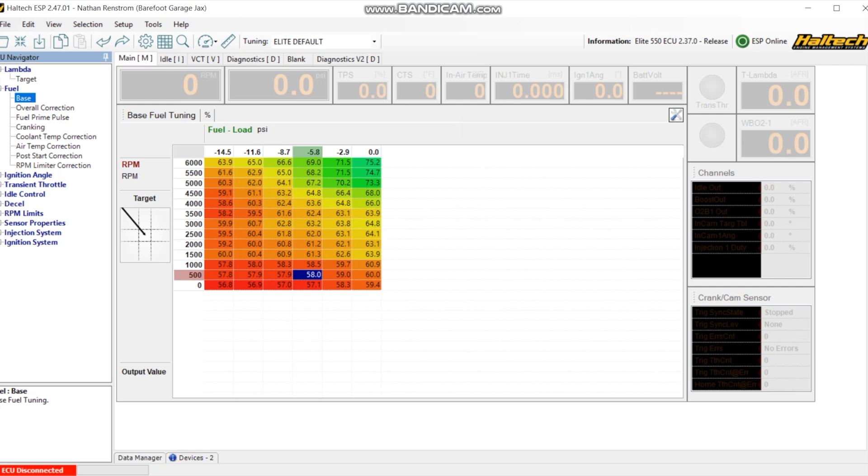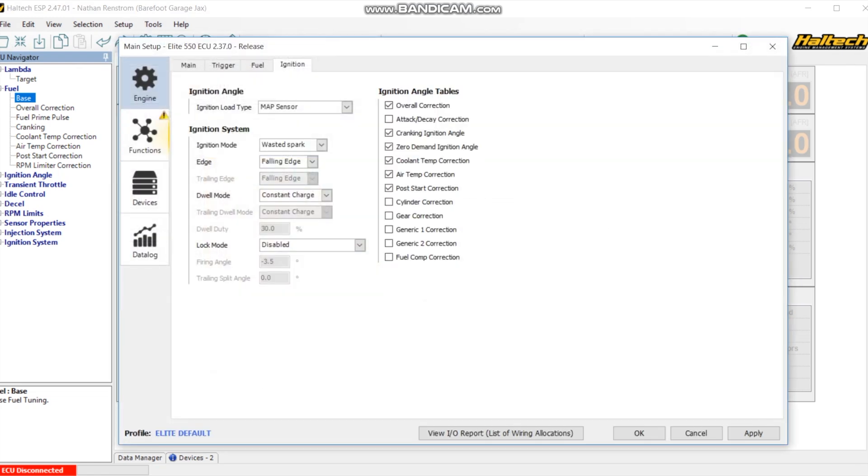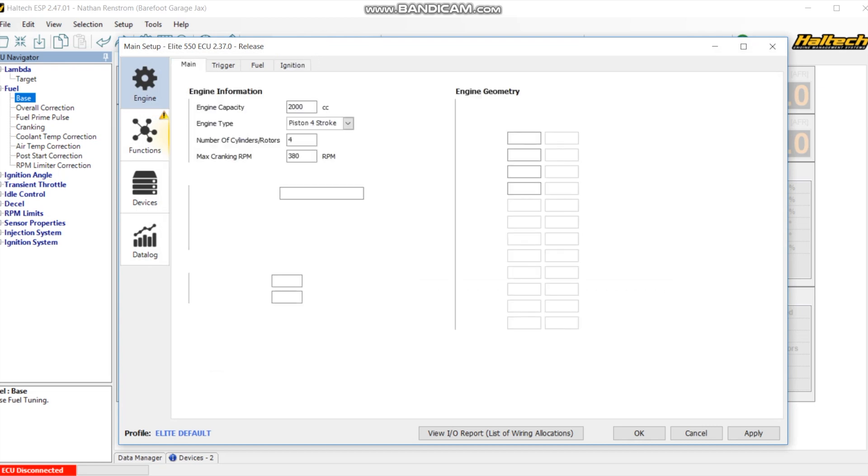Welcome to the Haltech ESP software. I'm going to go through some of the basic setup stuff that I've done here. This is the screen once you connect, and is going to be what we see when we log in. Make sure that when you plug this in, it's connected to the car, then go ahead and go to connect. Then you can go to your basic setup - this is how we put the basics and the parameters to tell the car what we're going to do. Go to setup, main setup, and then go ahead through this setup.